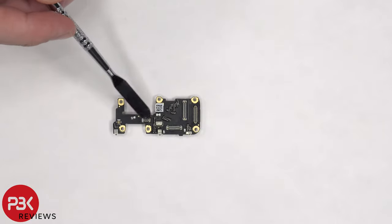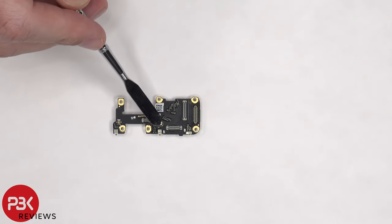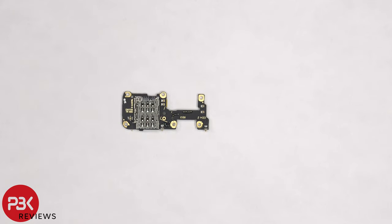There are rubber gaskets around the connectors, and the primary microphone is located underneath the shield. The SIM reader is located on the back.